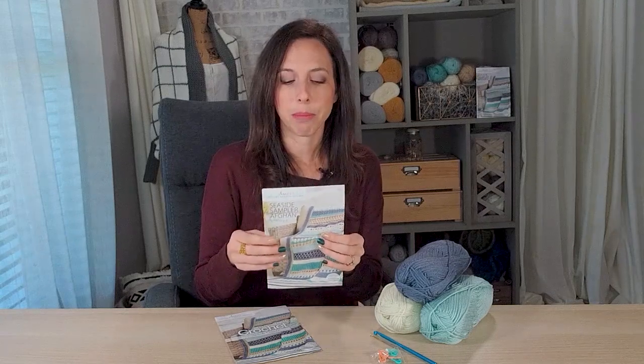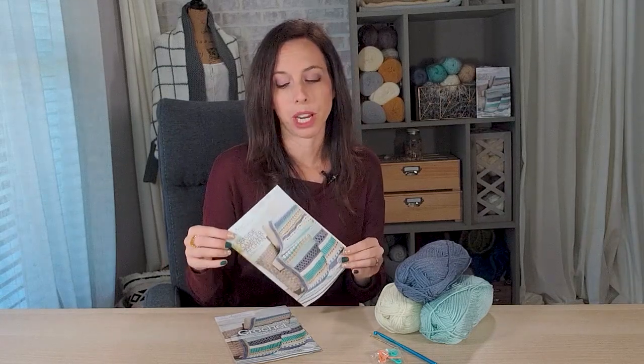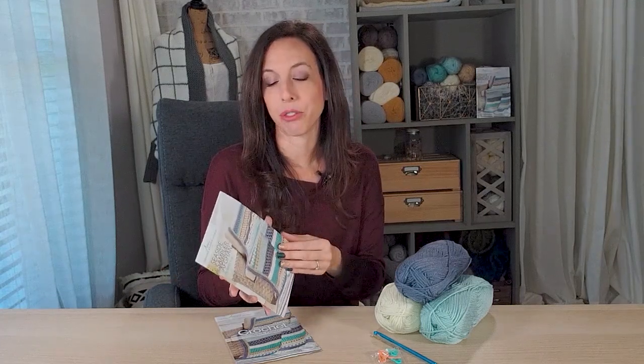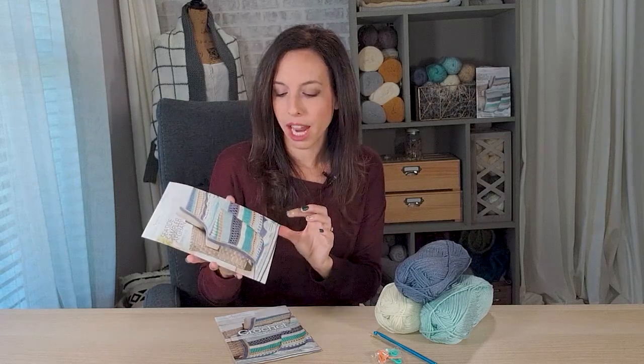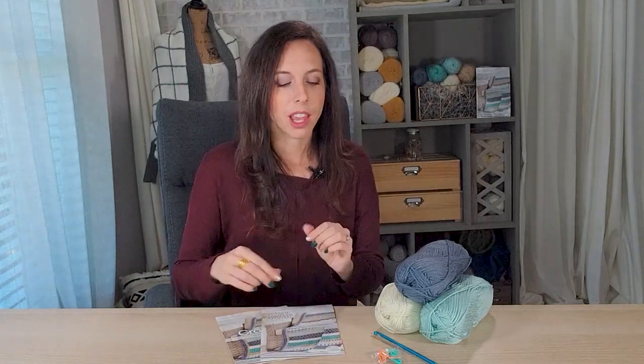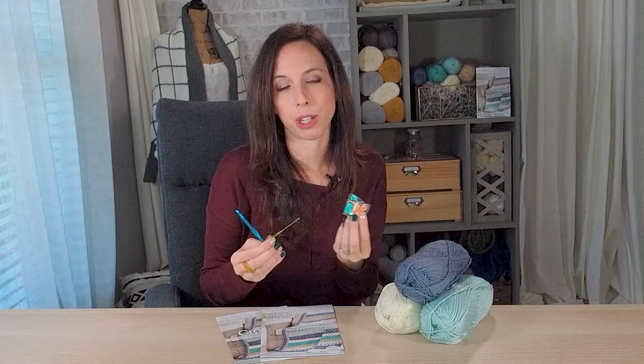These will come in the mail, and this first kit comes with stripes one through three. I really like how they label the stripes — there are pictures and visuals so you can see exactly what you're tackling without any confusion. The instructions are very well written. Annie's also has video tutorials on annies.com if you ever get stuck. The kit also comes with your crochet hook, a needle for weaving in ends, and stitch markers should you need them.